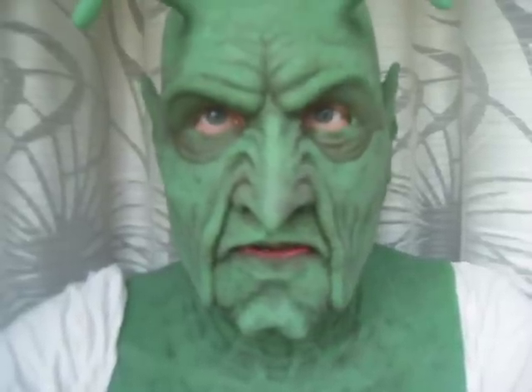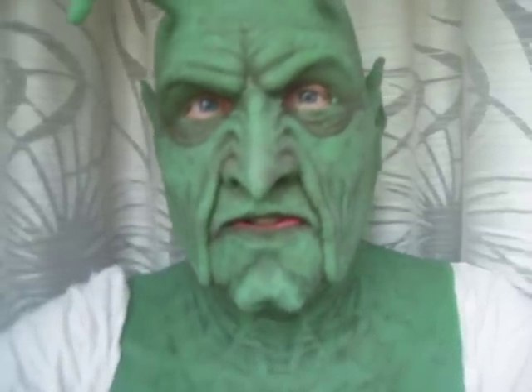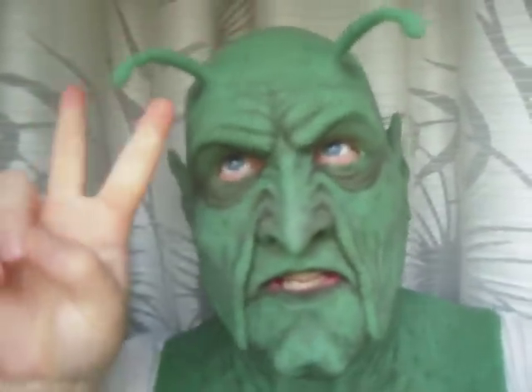This is the original Piccolo. In the Dragon Ball Z story, he comes here to conquer and destroy. King Piccolo is so evil, and his son Piccolo is a little bit less evil than the father.